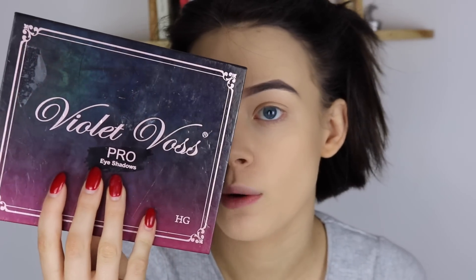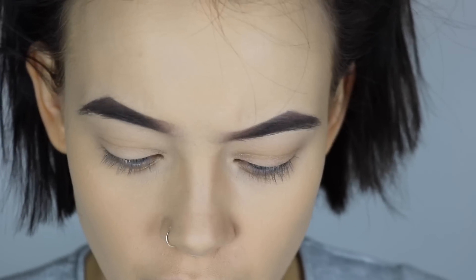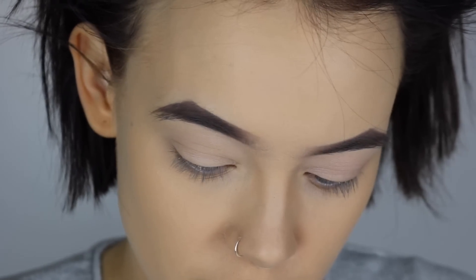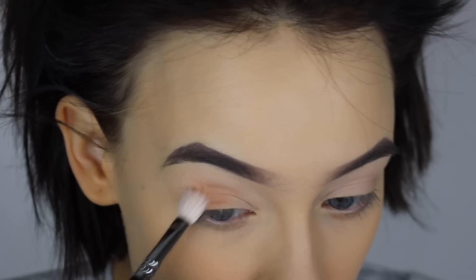Now it's time for eyeshadows. The palettes I'm gonna be using are the Violet Voss Holy Grail palette — one of my faves — and the Anastasia Beverly Hills Modern Renaissance palette. I'm gonna zoom in. First I'm gonna take the concealer buffer brush, go in with the lighter shade in the palette, and pack this on. Then I'm gonna go in with the shade Transition in the Holy Grail palette and pack that on and blend it all over.